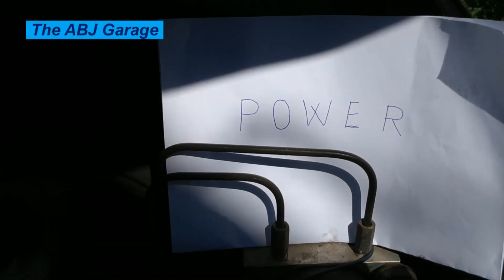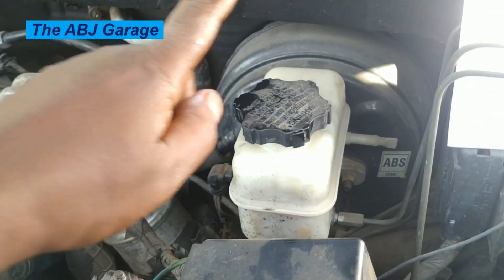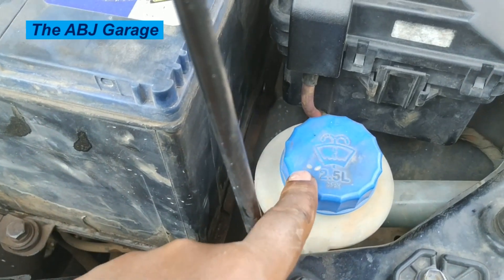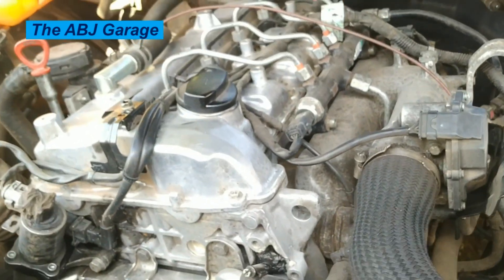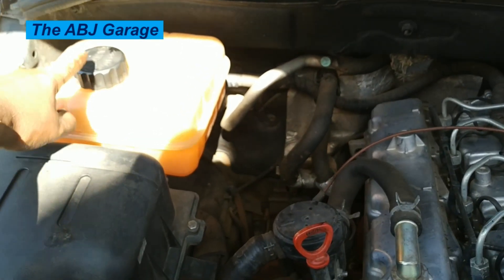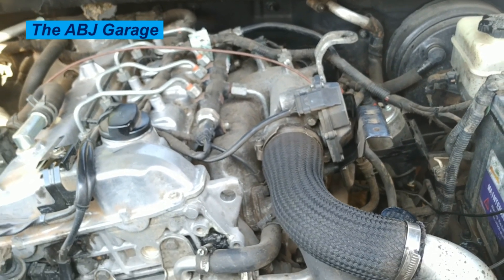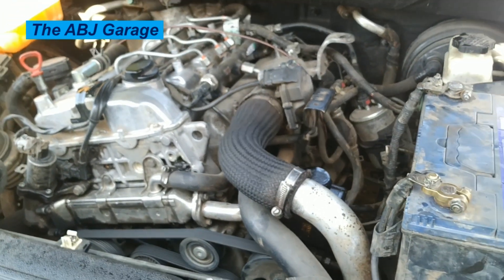R stands for rubber. Any rubber component on the vehicle needs to be checked — rubber lids must be perfectly closed. This includes the master cylinder reservoir cover, the windscreen washer tank reservoir cap, the oil filler neck cap, and the expansion tank rubber lid. Make sure they are all closed properly, because loose rubber lids will gradually fall off as the vehicle is driven.